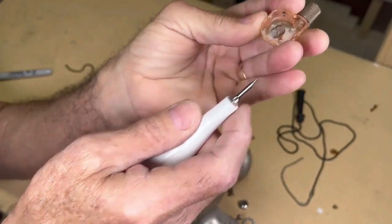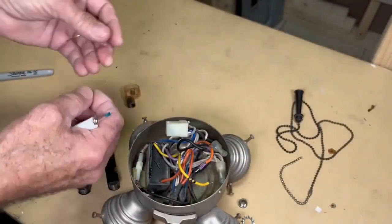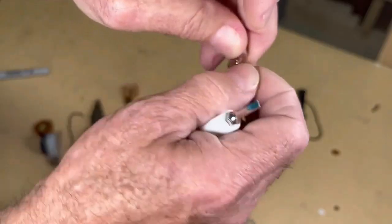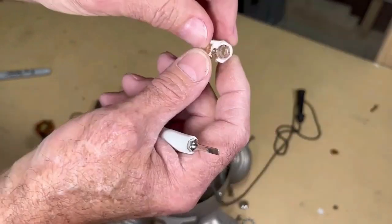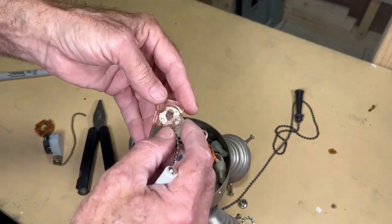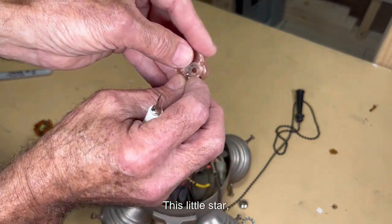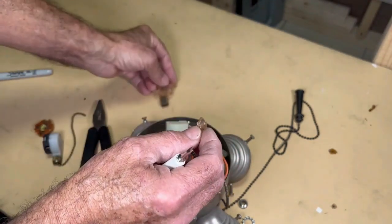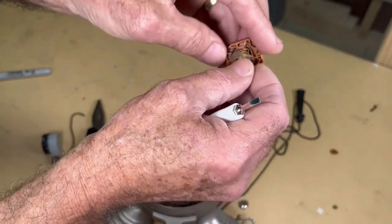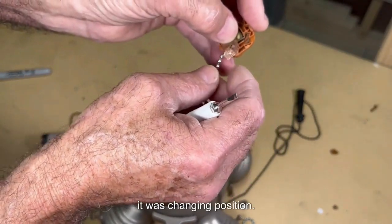Let's analyze the old switch so you can see how it worked. This piece was on this spring, and the chain should go here — the chain entered here like that. Here we see a little star; turning this other piece, you can see it has the same shape, and when pulling the chain it was changing position.